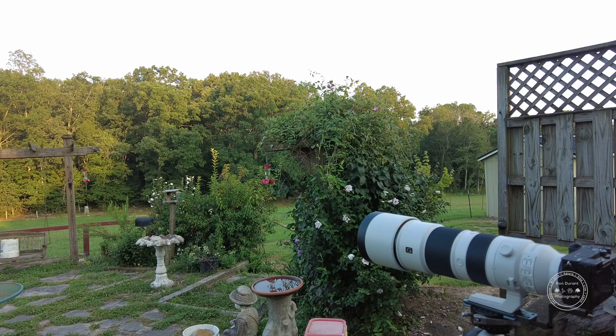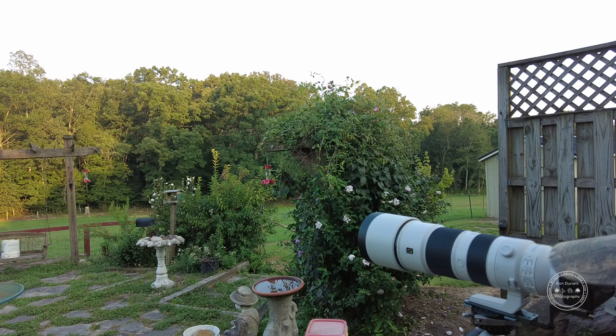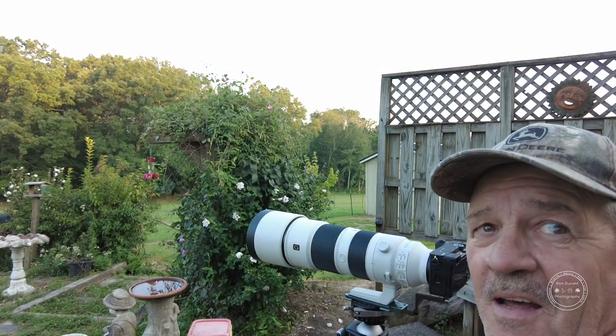I'm using my DJI Pocket 2 tonight to film this. There they are coming to the feeder. One thing that's hard about using this A6700 is getting used to where the buttons are compared to Nikon DSLR buttons — the record button is kind of weird for me. The autofocus button on the back — those are the two main buttons I'm using. There's that little sucker right there.